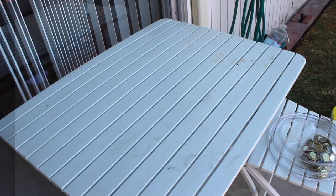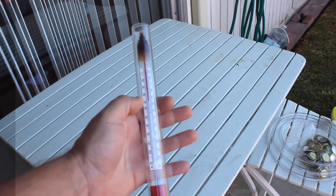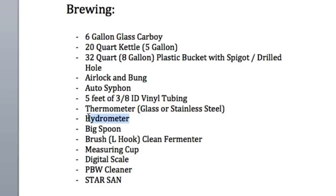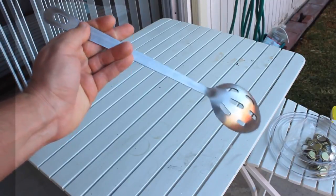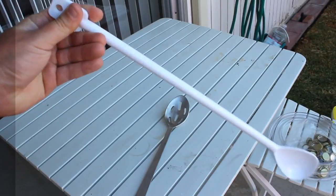Thermometer — self-explanatory. We are going to use the thermometer case to test our alcohol by volume. Hydrometer — this is how we gauge our alcohol by volume. Big spoon — I have a stainless steel spoon that I took from my ex-girlfriend. You can use a plastic spoon as long as it's boil proof.